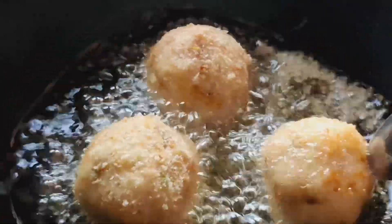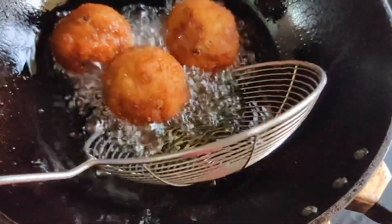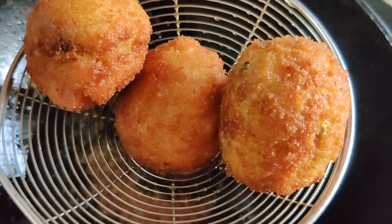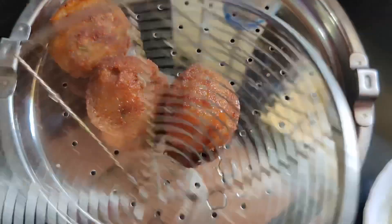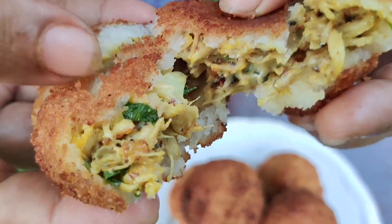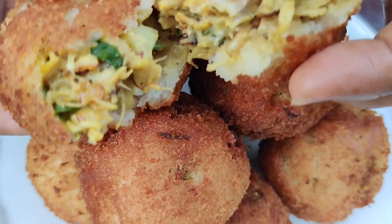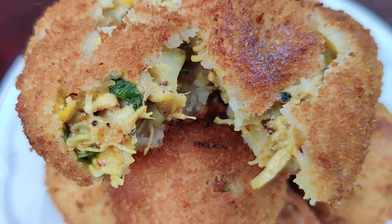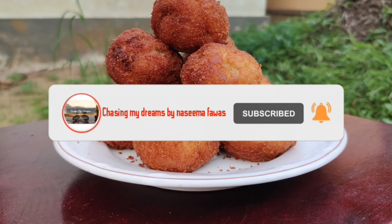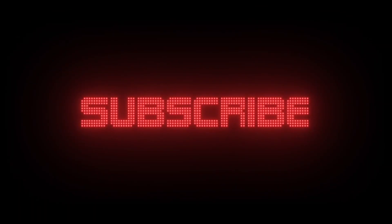We'll add a brown color and cook on medium flame. We'll add the oil in the pan, then add the chicken and cheese ball. Separate the breadcrumbs from the pan. Let's try this — the chicken cheese balls are ready.